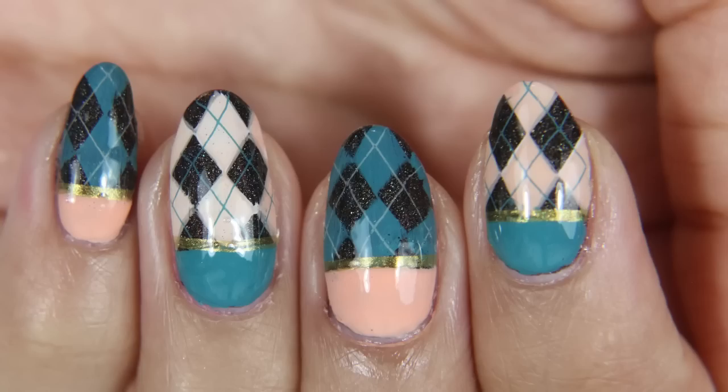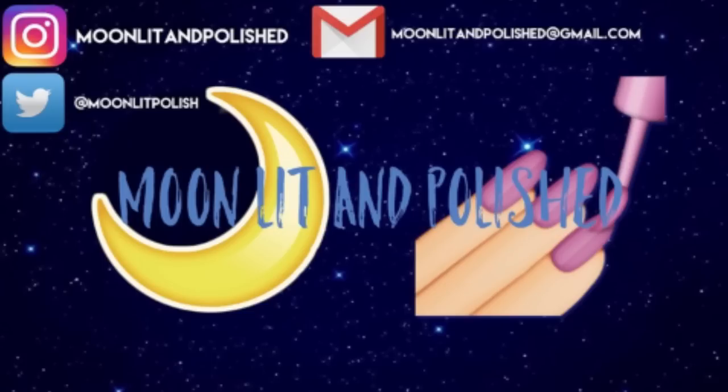That's all I have for you guys today. I hope you enjoyed this video. Don't forget to like, comment, and subscribe. Bye.